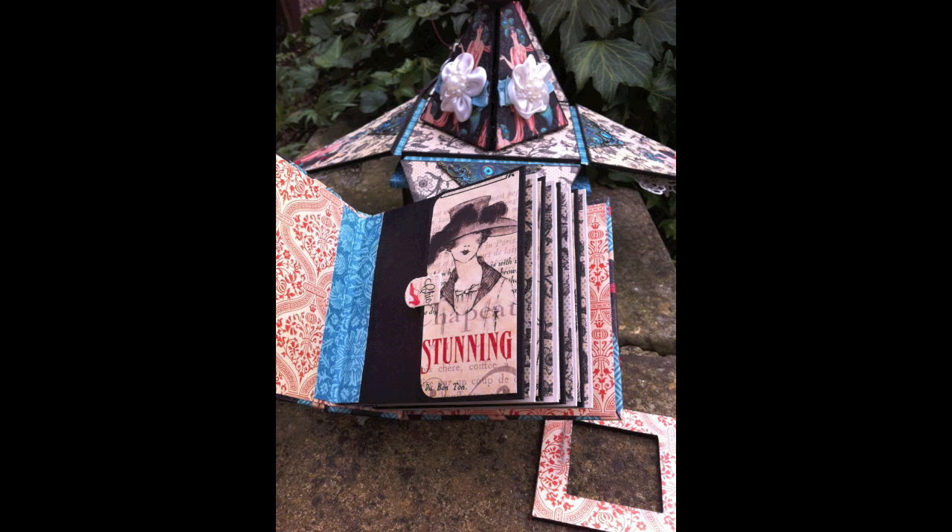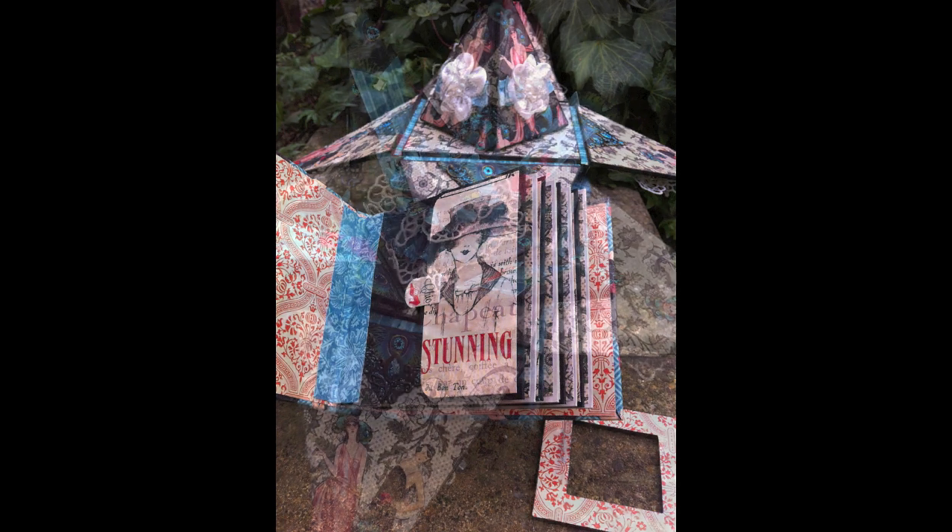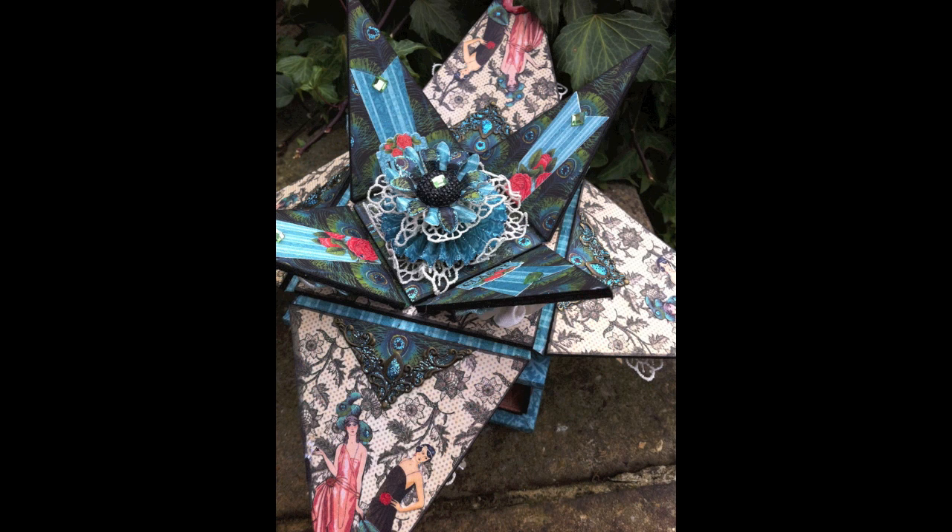It houses a little mini album as well as a surprise within. This one was created with the lovely girls down at Scrapbook Magic in an actual real live workshop, and we used the Couture papers from Graphic 45. They make beautiful birthday gifts as well as gifts to mark a special occasion, because you can put those photographs in the little mini album and celebrate the occasion with this gorgeous and unusual keepsake.